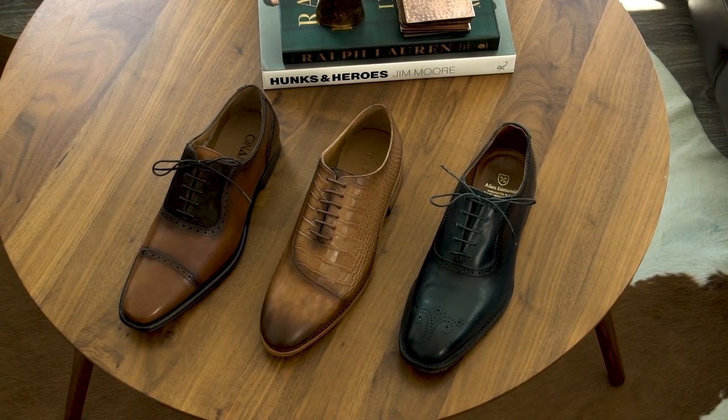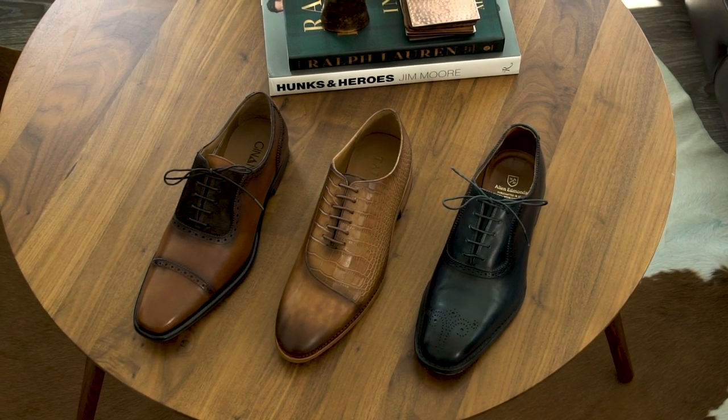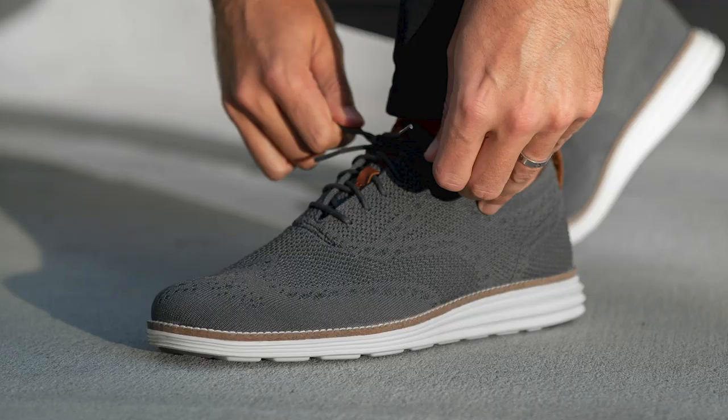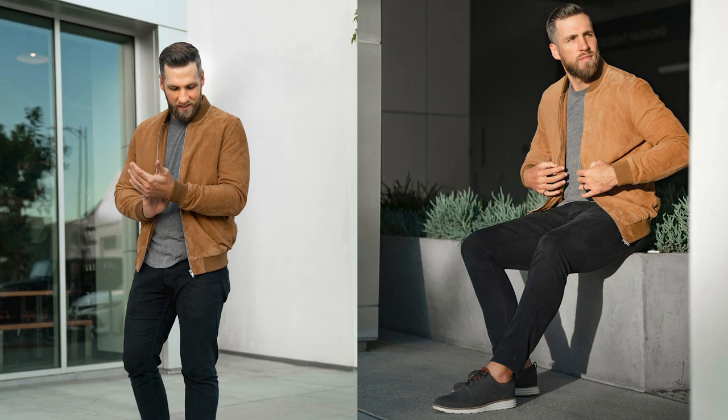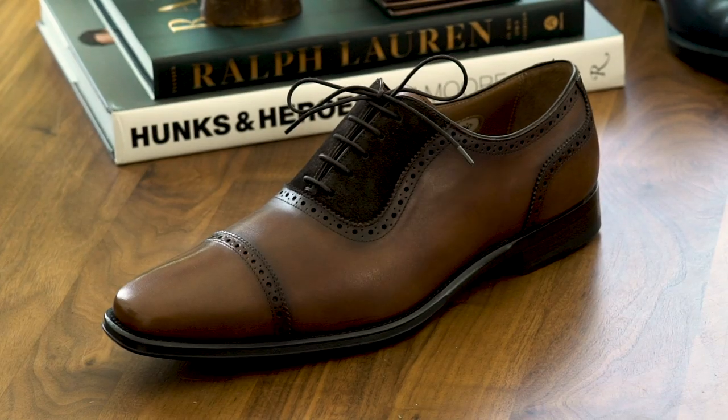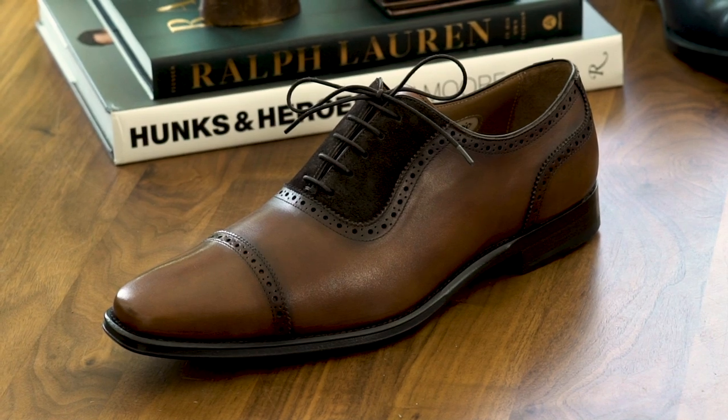A few things to note before we jump into the video. One, your dress shoes are not sneakers, so don't expect them to be as comfortable as your Nikes or your Ultraboost. Two, dress shoes with sneaker soles are not dress shoes — they work for business casual at best. And number three, the best looking dress shoes are not necessarily the most comfortable because dress shoes are built for style over comfort.